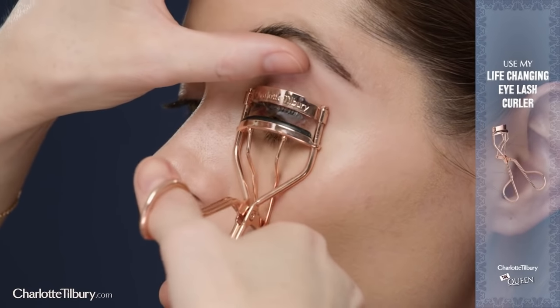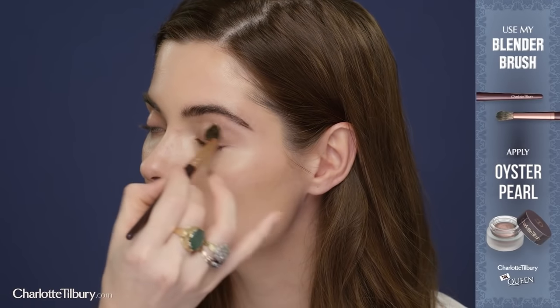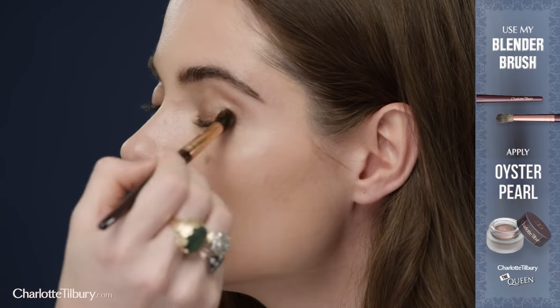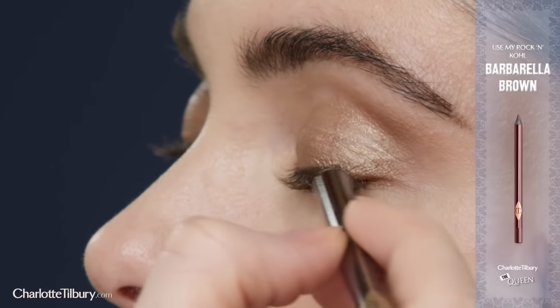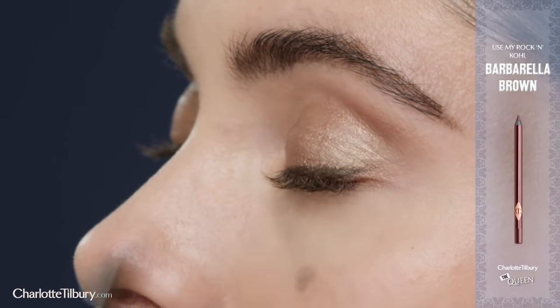I'm now going to use my life-changing eyelash curlers and get right to the base of the root. Use a blender brush to apply to the eyelid. This fresh, modern minky-eyed oyster hue plays with the light beautifully.